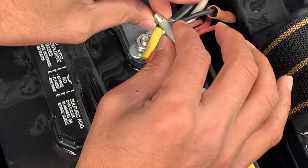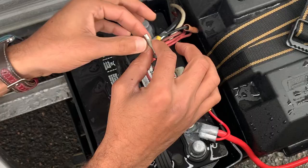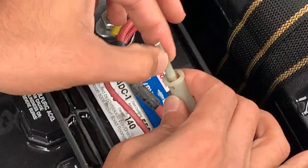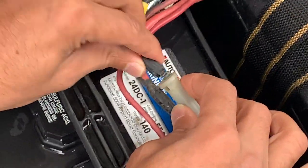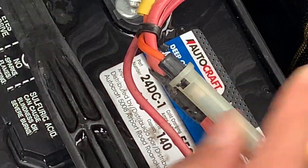I just went and bought this fuse, and mine had gone bad obviously after the short that happened. That's all you have to do — just replace that fuse and your problem will be gone.